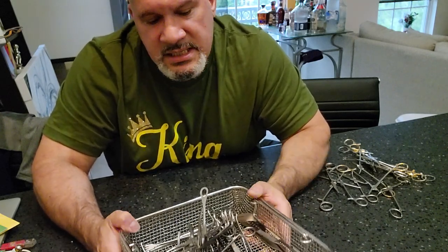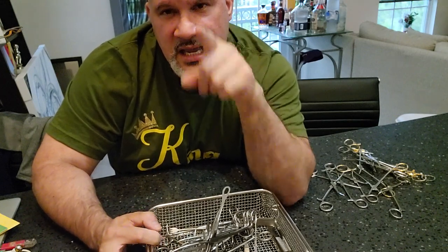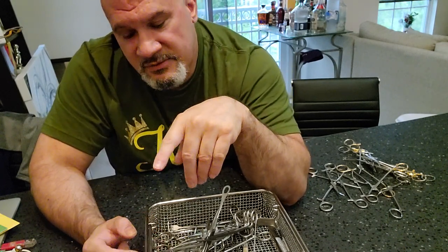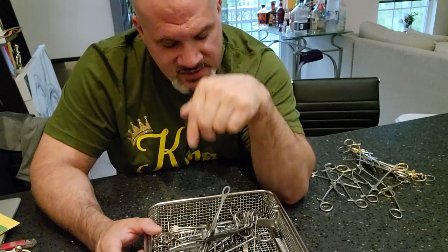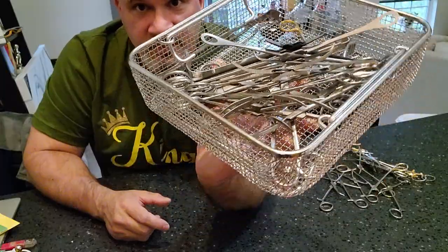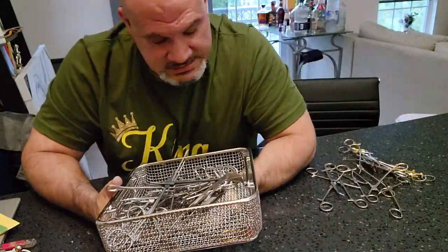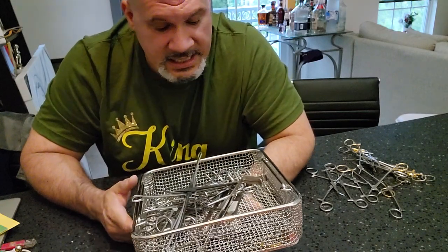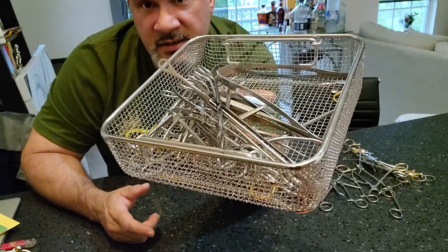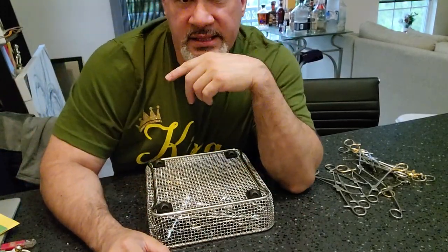We're humans, and human error is always going to be there. Even though it went through the washer cycle with a disinfection cycle, OSHA 1910.1030 states you should not be reaching into a basket where sharps aren't really visible. Look at this basket — can you identify where the sharp ends are at very quickly? I'm looking right at it and I can't even see that sharp Weitlaner, and I know it's in there. Dumping is not a bad thing, guys. Slamming is a bad thing. Peace.